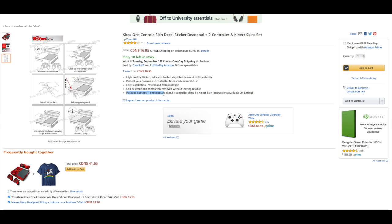Package content: one set console skin. Right now it's going for $16.95 with free shipping. This is on Amazon. It's CDN because I'm in Canada, so it's giving me the Canada price. If you're in a different country like Britain where they have pounds, it's obviously going to be different.